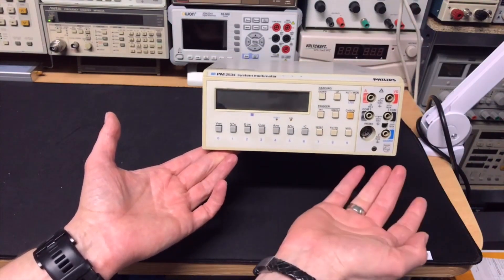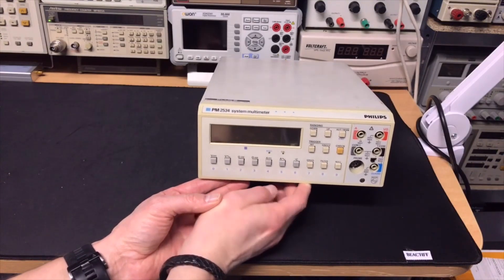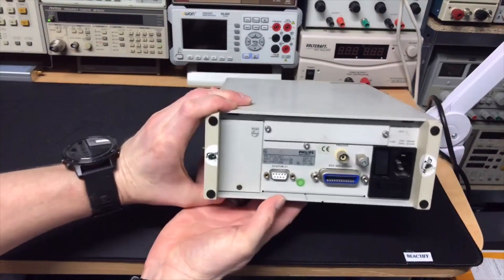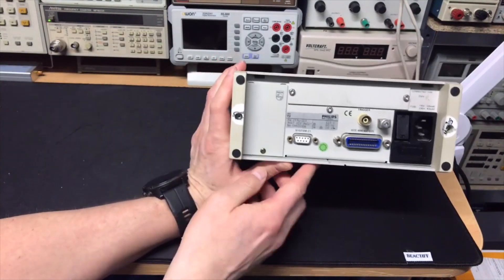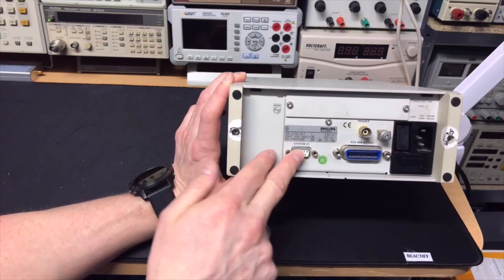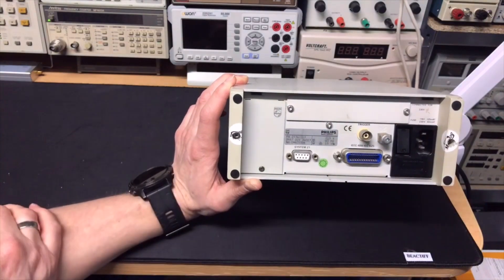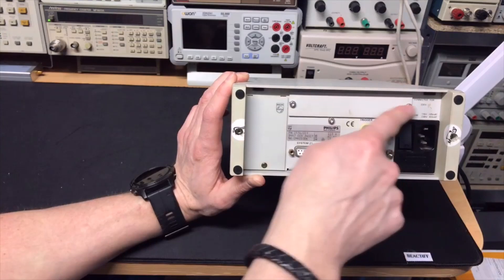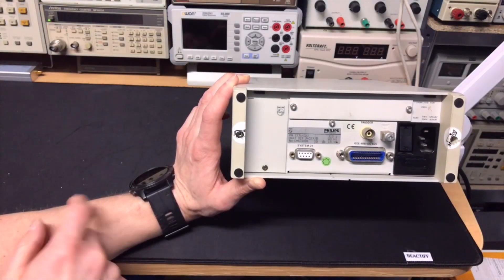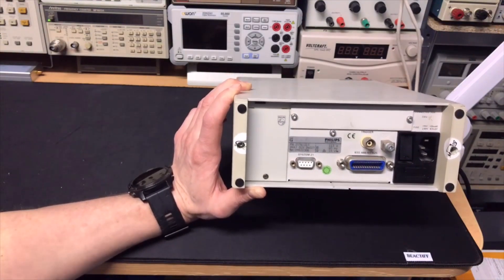You can put a special probe in the front — I think it's a high voltage probe. And let's see what we have in the back. It here has this system connector, and of course the IEEE external triggering. This is really a professional meter. Maybe you can even put a scan card in, because I also see this extra option. And here you have the connector option to put your connectors in the back.